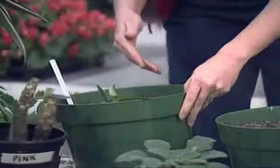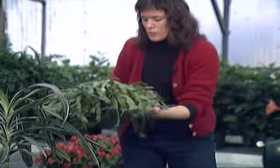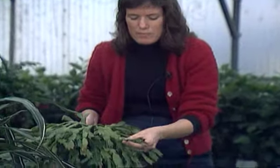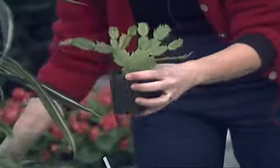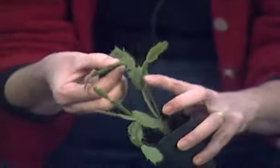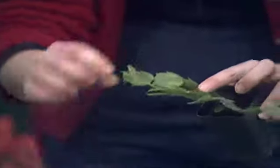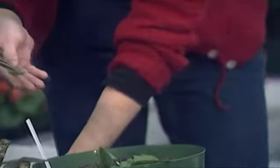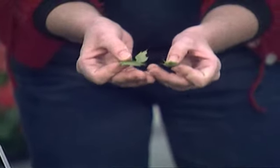There are some things that take a little bit longer. For instance, this Thanksgiving cactus. If you want to know how to root cuttings of these, fortunately they come with nice little breaks in them, or segments that you just break off. Here is one that I rooted just a few months ago, and I can even root cuttings off this if I want to, just by taking a break right at the stem. Then let these small segments callous or dry up for a couple of days before sticking them in the soil.